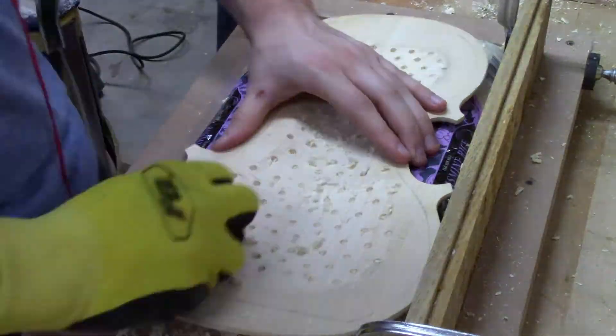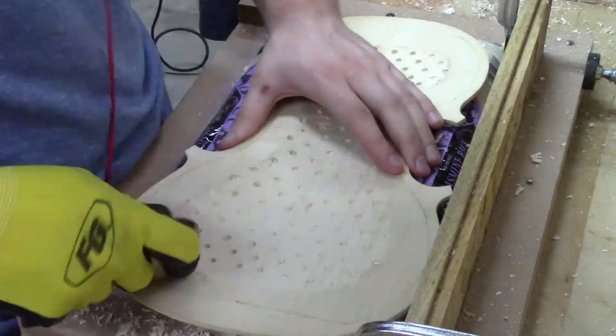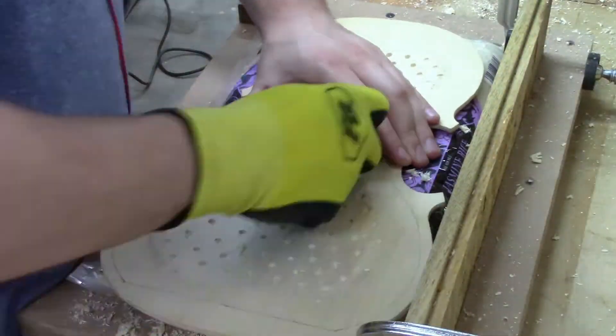That being said, it all turns out all right in the end. You can see me trying with the finger plane here. I end up switching to a different one because this larger one is really not working too well.